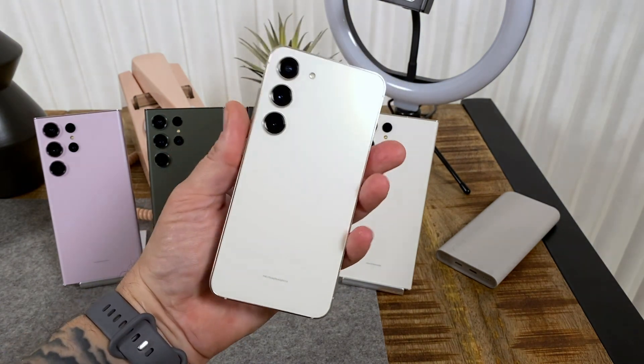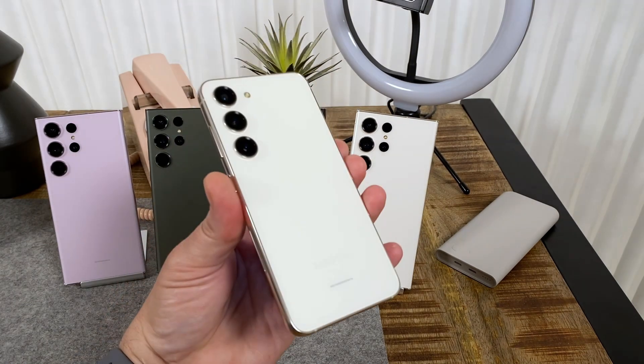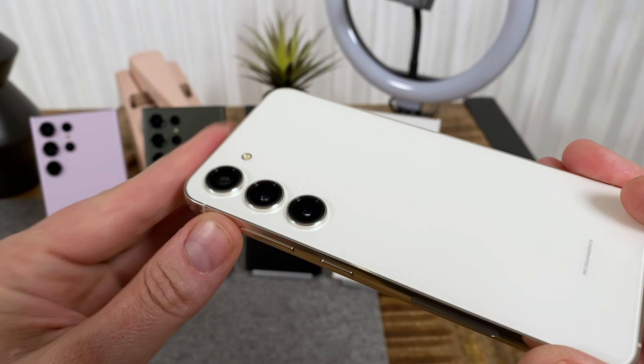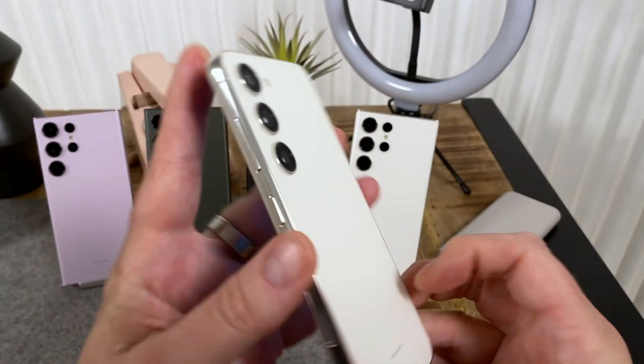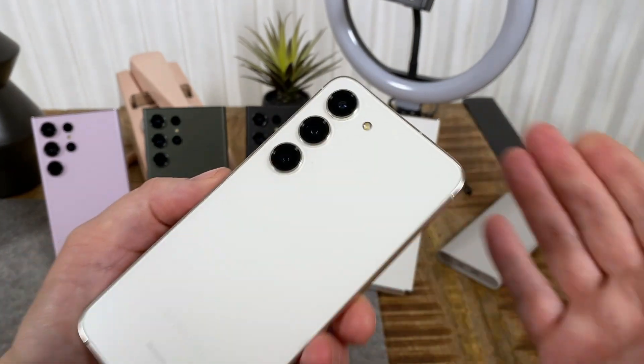And this is the Galaxy S23, the base model. Again, the big difference here is the camera pod — you no longer have that wrap-around metal camera pod like before. You have three individual lenses, very much like the S23 Ultra. That's the biggest design change, and the rest — the shape and everything else — is very familiar.